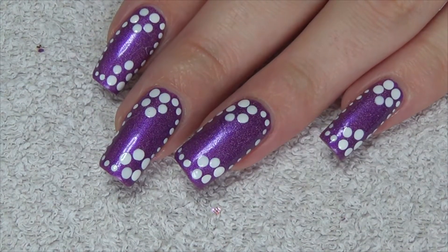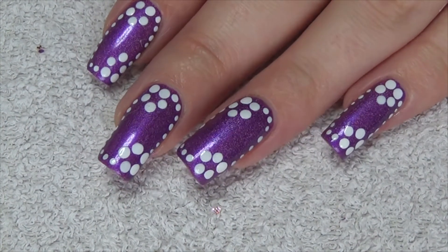Hi guys, so this week's nail art is just going to be something really quick and simple using flowers.